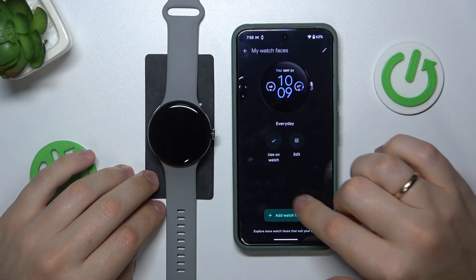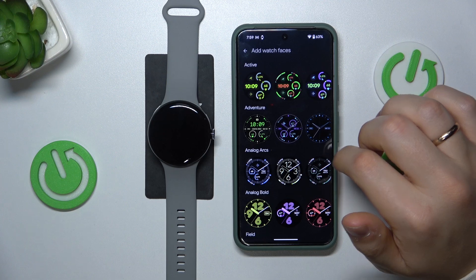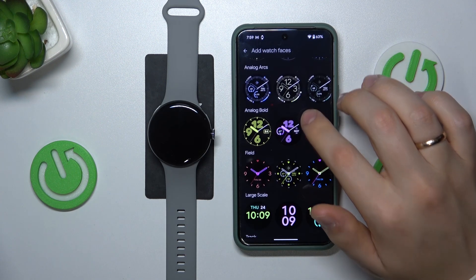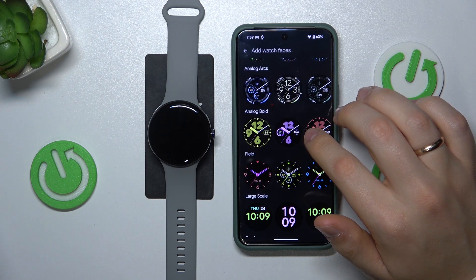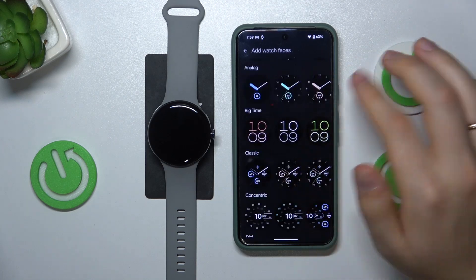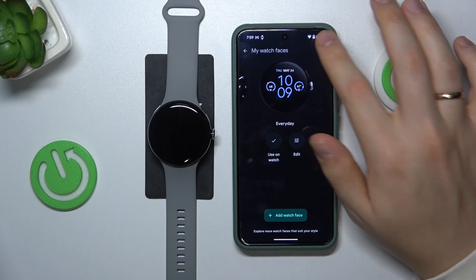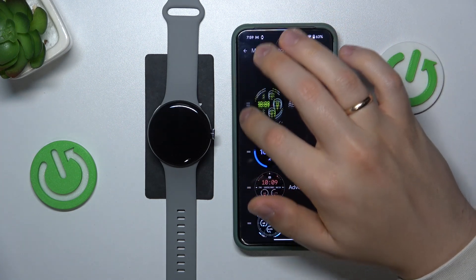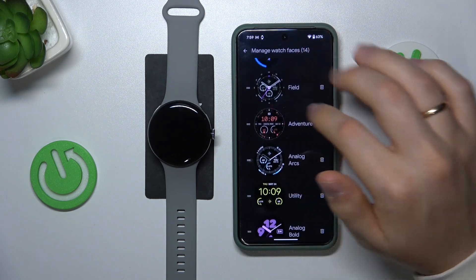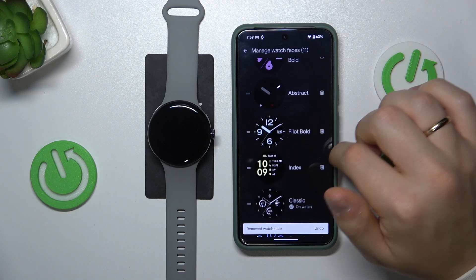Here you can also press the add watch face button to add a few other watch faces to your favorites. Or you can manage your watch faces — reorder them, or delete the ones that you do not want in your favorites.